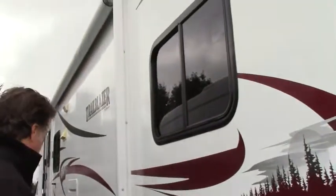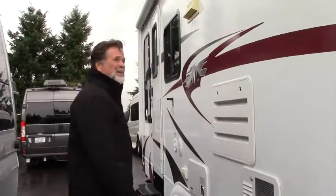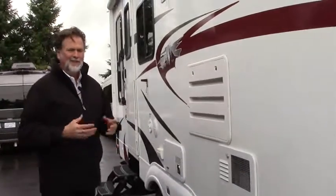You've got not quite a full length but almost a full length power awning. It's a good size — probably close to 20 feet long — so that makes a nice patio outside. You also have speakers out here too, so you can carry sound out onto the patio, which makes it a lot of fun.